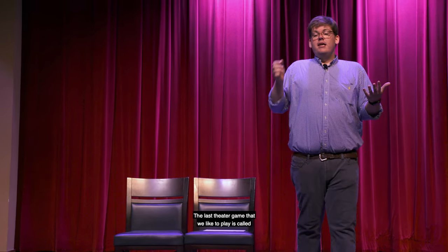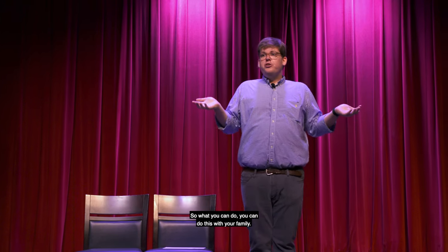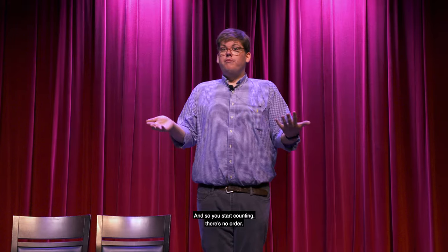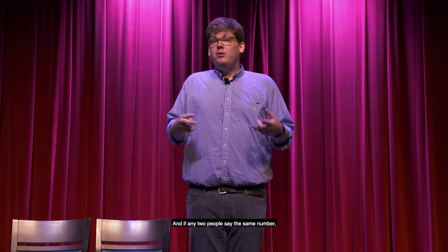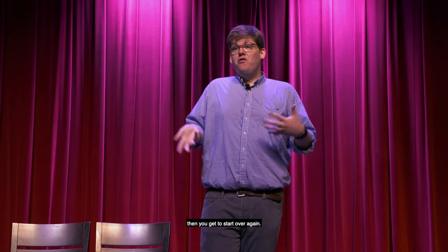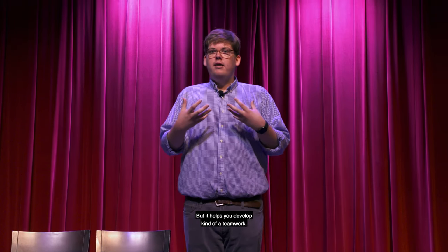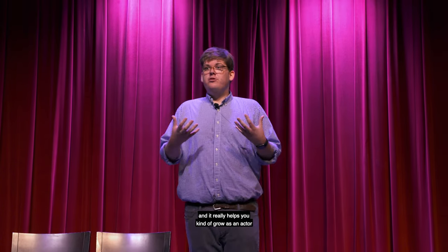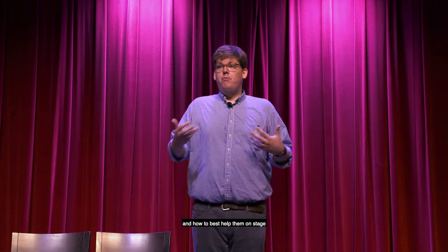The last theater game we like to play is called Count to 20. It's very simple but also kind of tricky. You can do this with your family — you need a couple of people. You start counting with no set order; you never agree upon who starts, who finishes, or whose turn it is. If any two people say the same number at the same time, you have to start over. It's much trickier than it sounds, but it helps you develop a teamwork mentality and grow as an actor — learning to read your fellow actors and figure out how to work together on stage.